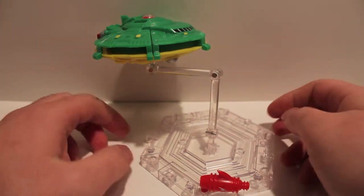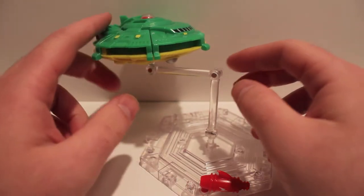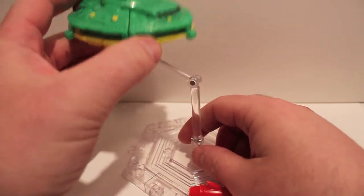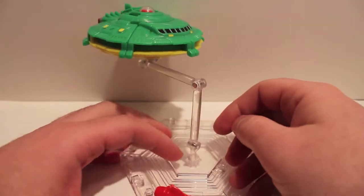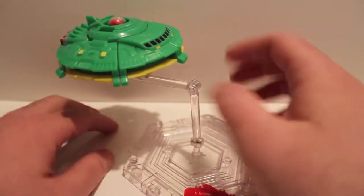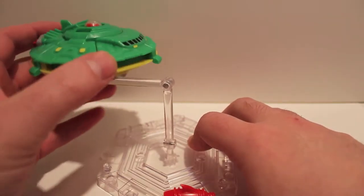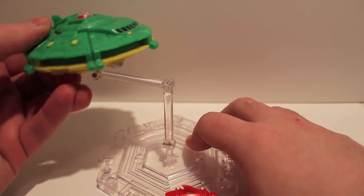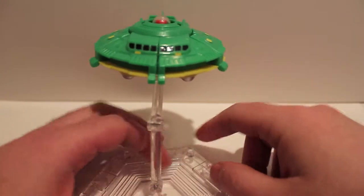Got another video review for you — this time we're taking a look at iGear's UFO, also known as Classics Cosmos. Here he is on his display stand that he comes with. A lot of people were complaining about getting broken stands, but mine seems okay. It does have this tilt, which is kind of stupid, but it allows you to show him flying in flight. It also lets you store his gun.